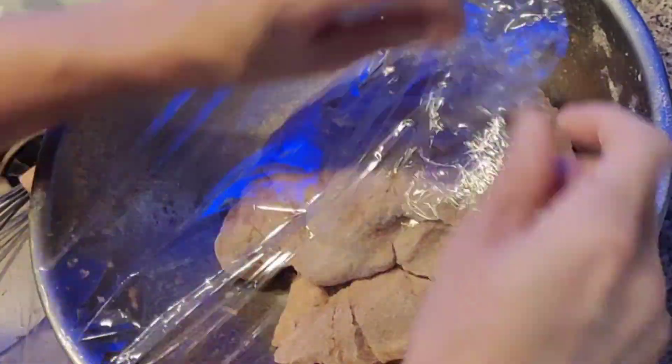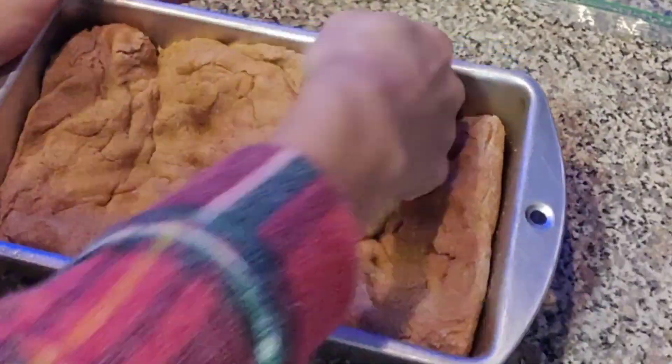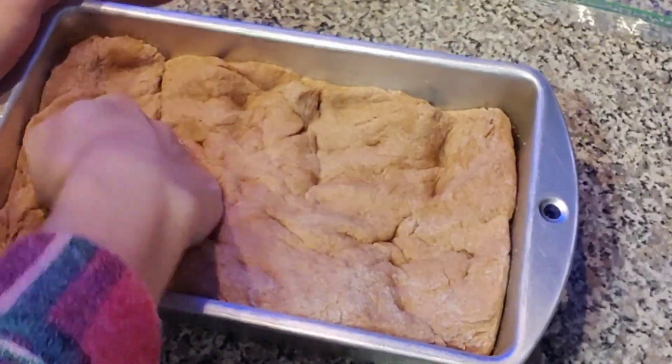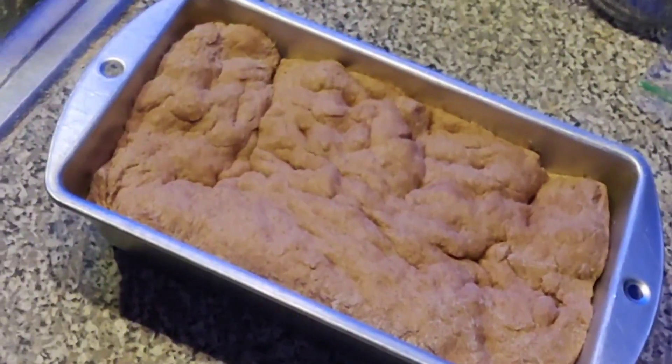Right after kneading, you just cover it up with some plastic wrap for 30 to 45 minutes. Then you're going to punch it down into your greased-up pan for the same amount of time. Cover it up, and right after that you should be good to go and bake.